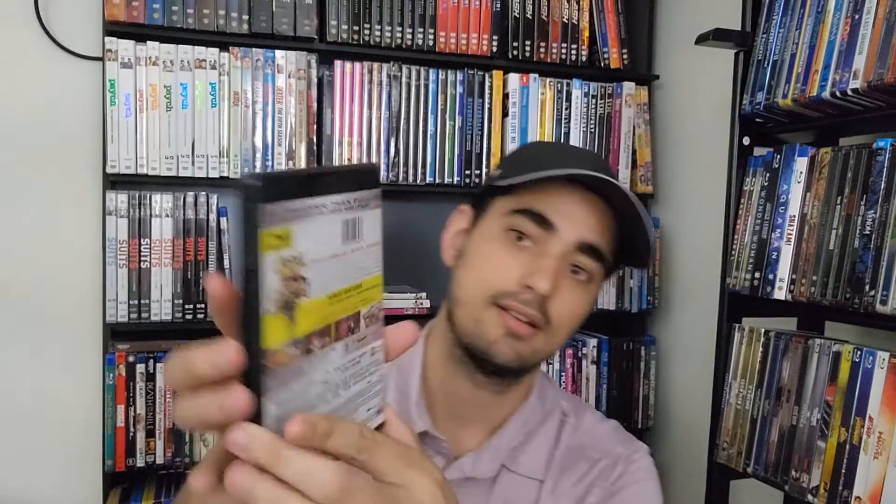So it's a regular black case for the 4K. The back has the same cover art. This one is 4K Ultra HD plus Blu-ray plus a digital code. The digital code I always use on Movies Anywhere — I'm actually planning to do a video about that.